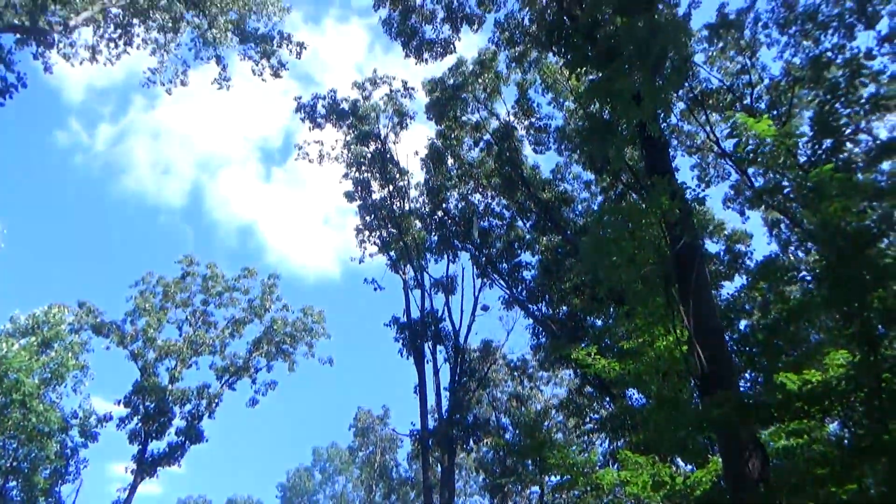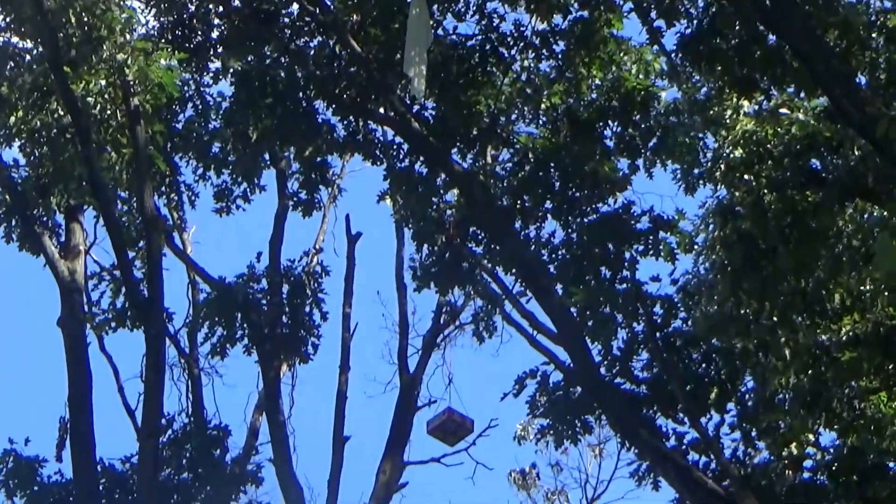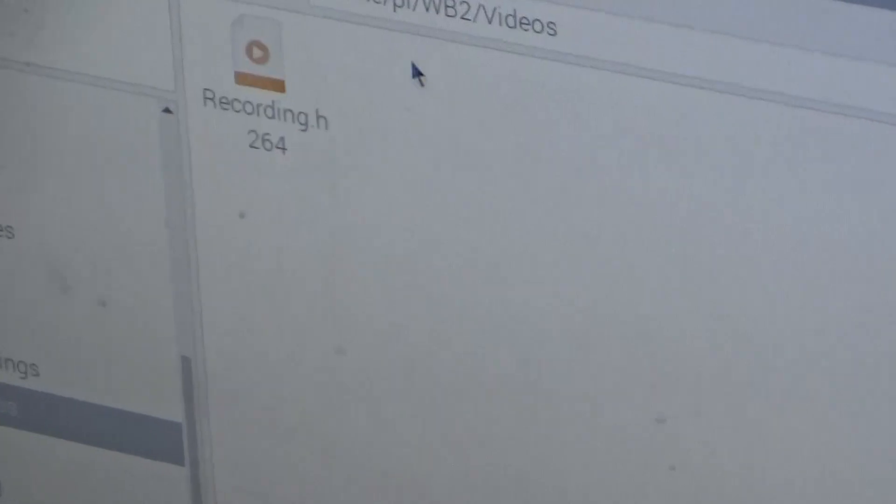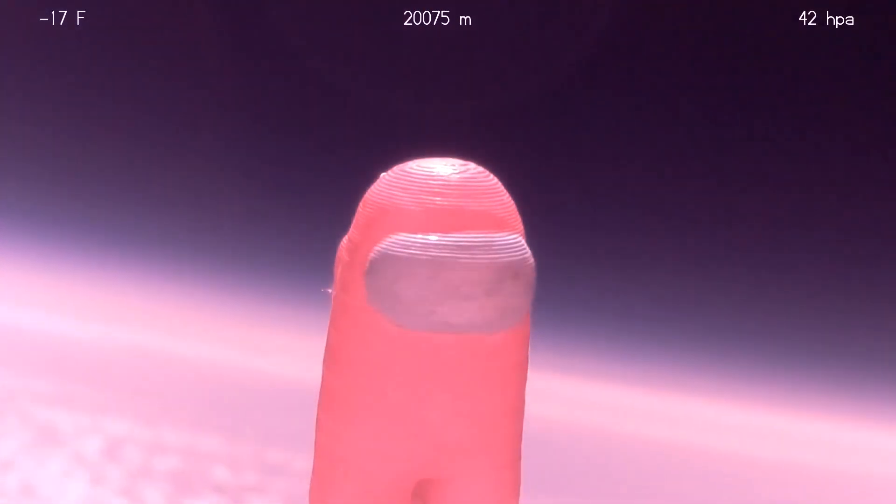Luckily, the next day, the landowner and a friend of his helped us retrieve it. After a couple of days, we got the payload, loaded up the footage, and saw this success.